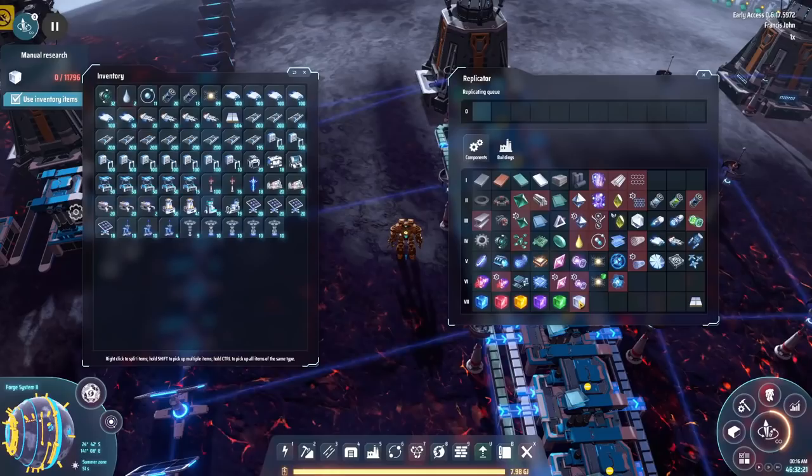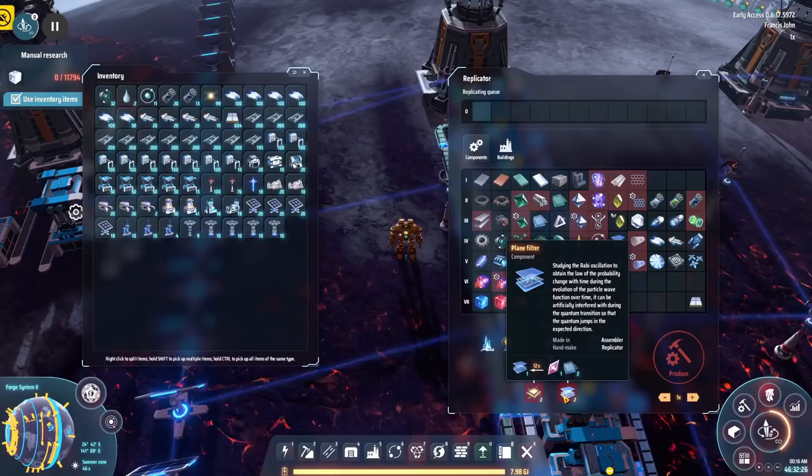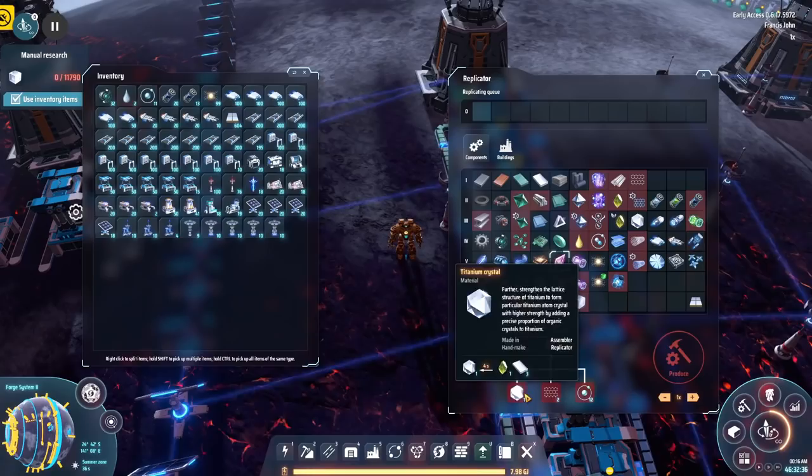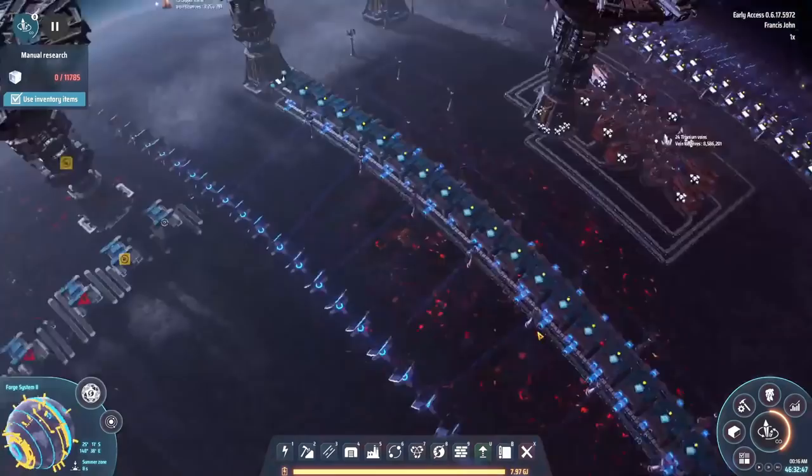Oh my god, seriously — this is just to get warpers. Next, we're going to need to get our hands on plane filters. Plane filters require titanium glass, which we've already got, and casimir crystals. Casimir crystals require titanium crystals. We've already got hydrogen and graphene — we just need the titanium crystals, which require the organic crystals we just got.